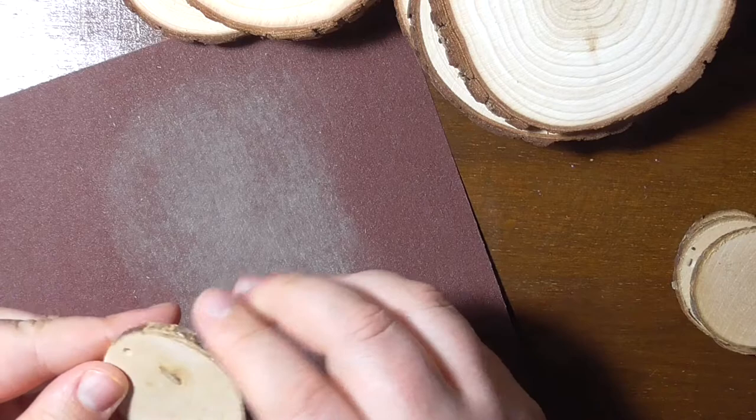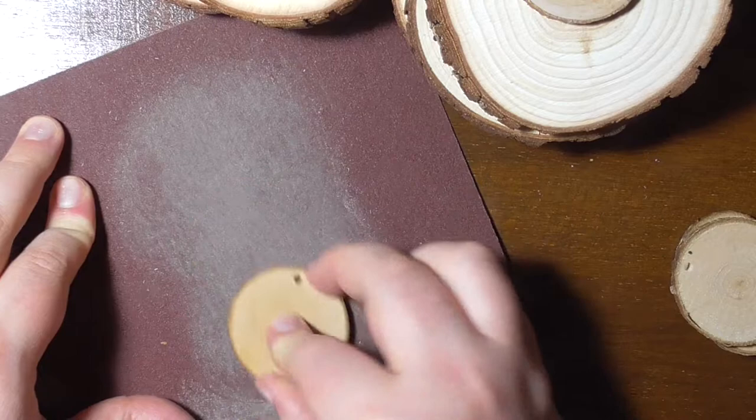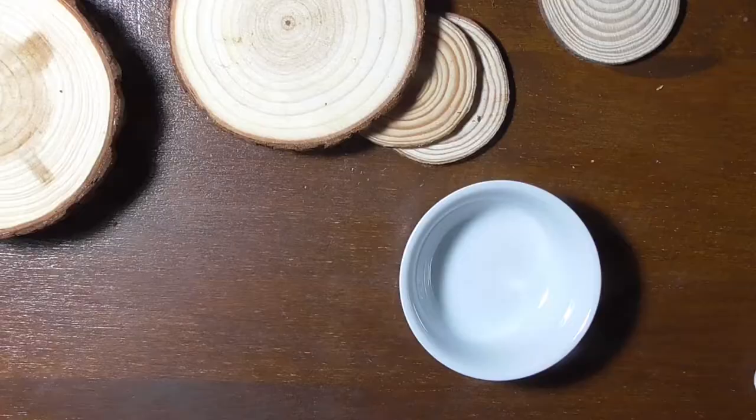As Valentine's Day is close, you can think about painting anything Valentine's Day or even Easter related on these, and use them for decorating your home or as a unique tag for presents. The ones I gave away for Christmas were used as tree ornaments too.